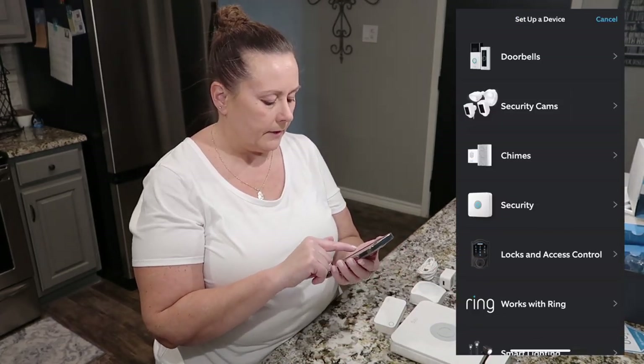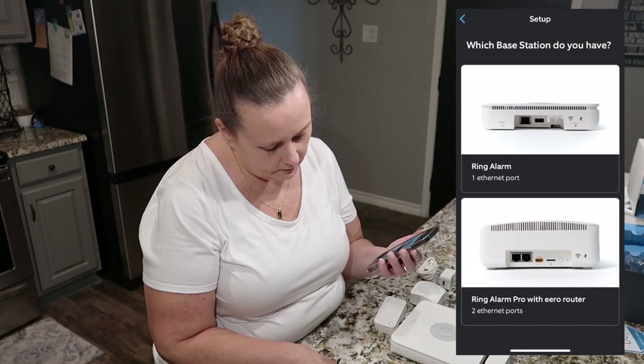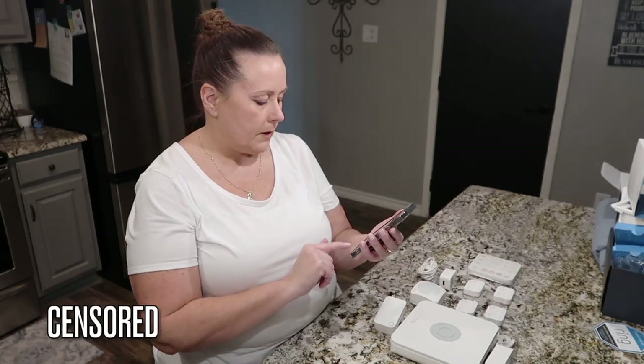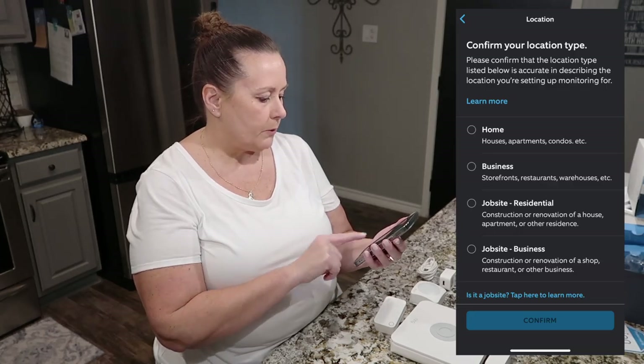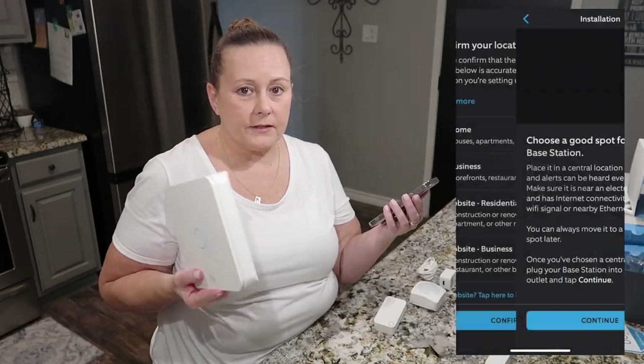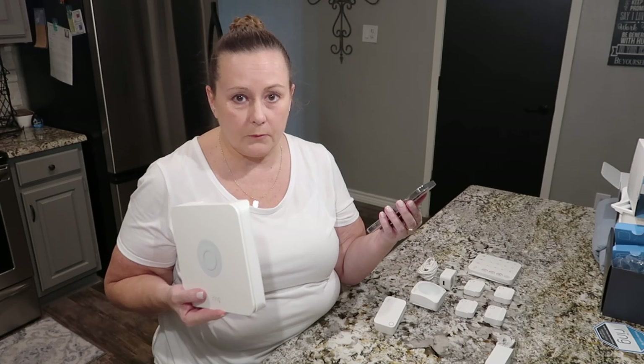In the Ring app, go to 'Set up a device' and choose 'Security devices,' then tap 'Base station.' It will show your home address — confirm your location type. I'm choosing 'Home.' If the alarm goes off, this is where the siren comes from, so make sure it's in a central location where you can hear it.